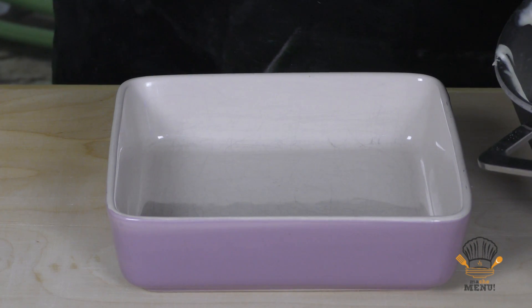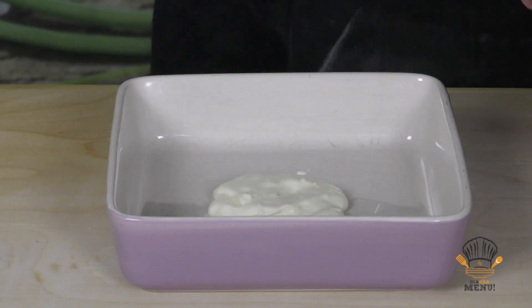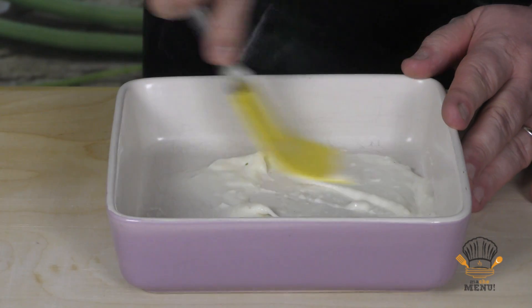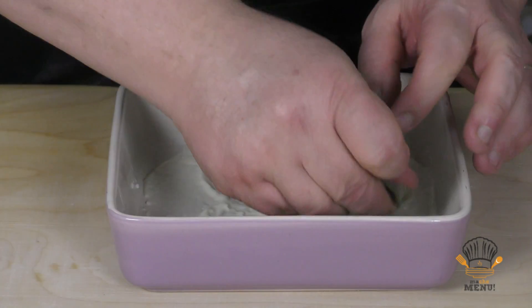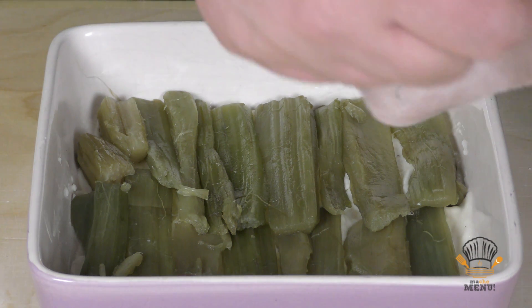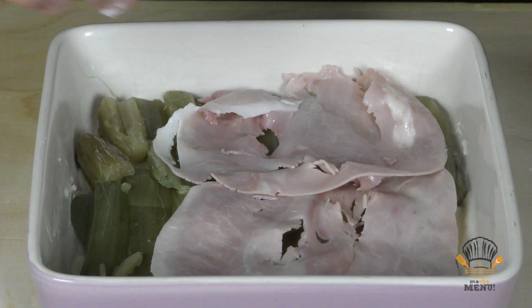Partiamo con un fondo di besciamella, poi uno strato di cardi, un po' di prosciutto cotto. Il prosciutto cotto può essere facoltativo: uno lo può mettere o non mettere. Io lo metto perché è più gustoso. Poi un altro strato di besciamella — siate generosi, mi raccomando.